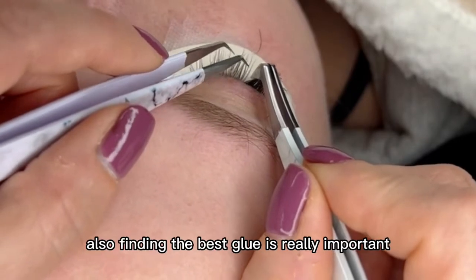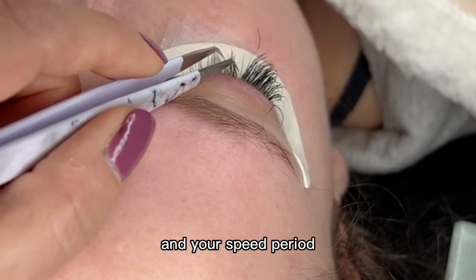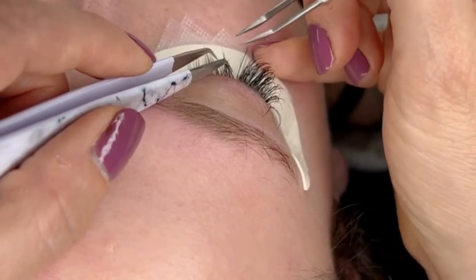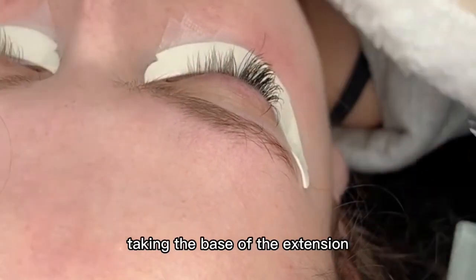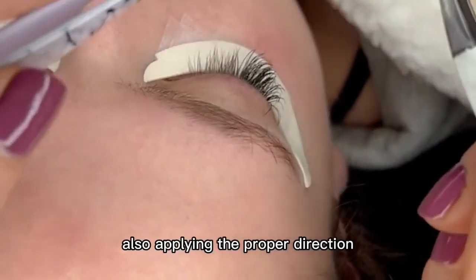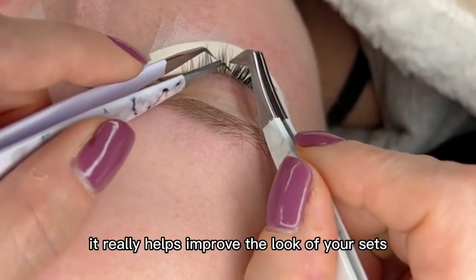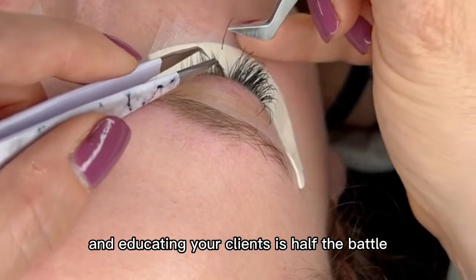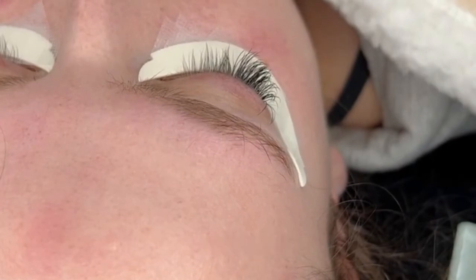Finding the best glue is really important. You need to consider your temperature, your humidity, and your speed. If you find the right glue it will really work the best for you. Also, proper attachment — taking the base of the extension and applying it to the natural lash and applying it the proper distance from the lid. Also applying in the proper direction — this takes a while to learn but once you get it down it really helps improve the look of your sets. Aftercare and educating your clients is half the battle to gaining the best retention.